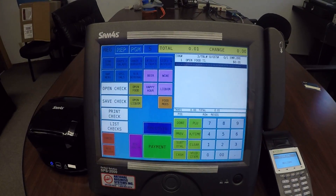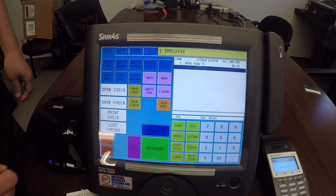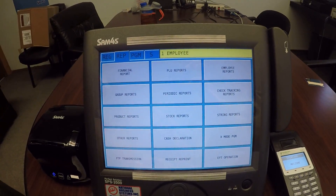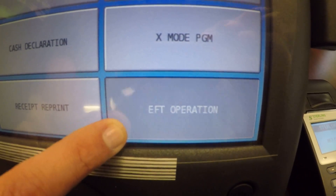We're going to go ahead on the register, sign in like we normally do, using our default number 1 and employee. Now we're going to go to the report mode — we'll hit our report mode tab over here. And we're going to go to our EFT operation in the lower right hand corner.